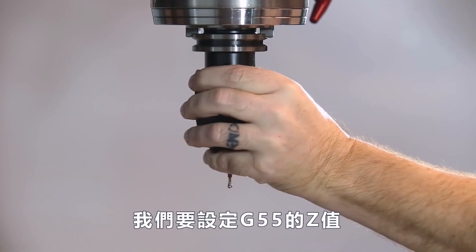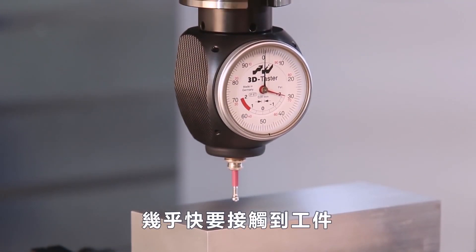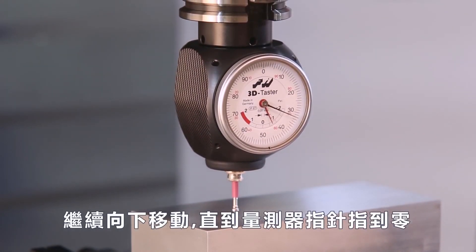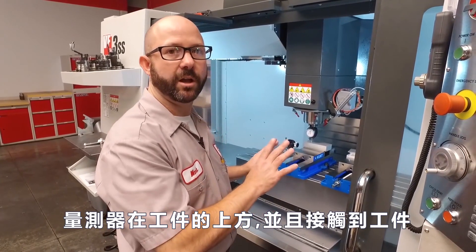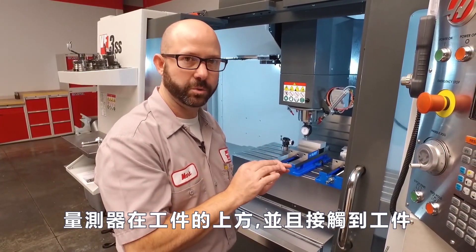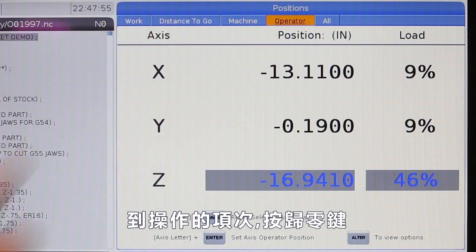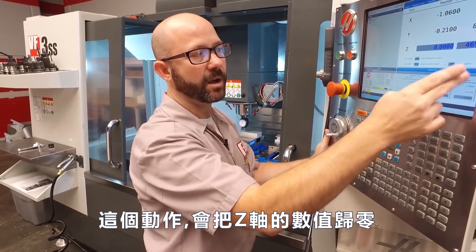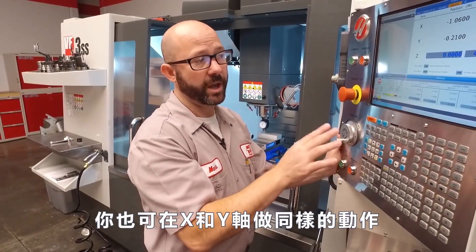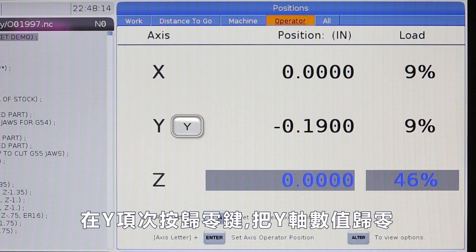Now I'm going to put an indicator in the spindle and set that G55 Z value. I'm going to jog down right above our part, pretty close to where we touched off the tools. I want to jog down until my indicator reads zero. With our indicator resting on top of our part — right where we touched off our tools, that's the important part — I'm going to go to my position screen, move over to our operator column, and press the origin button. What this did was it zeroed out my Z axis operator column. You can do the same thing for your X and Y axis as well, but right now we just care about our Z.